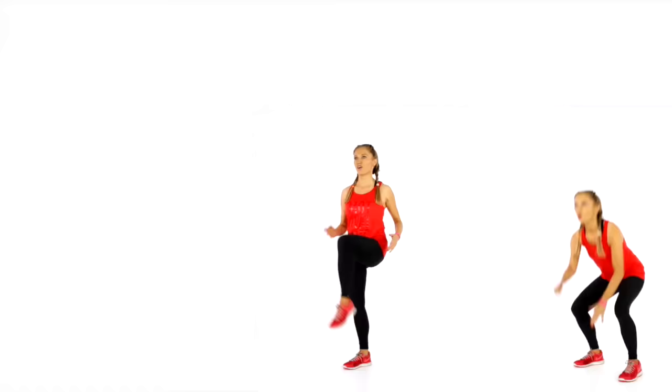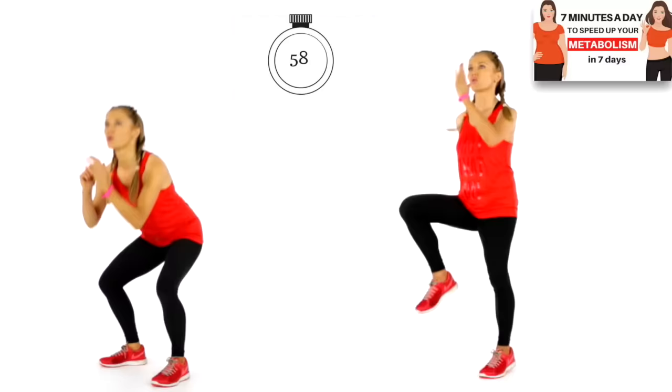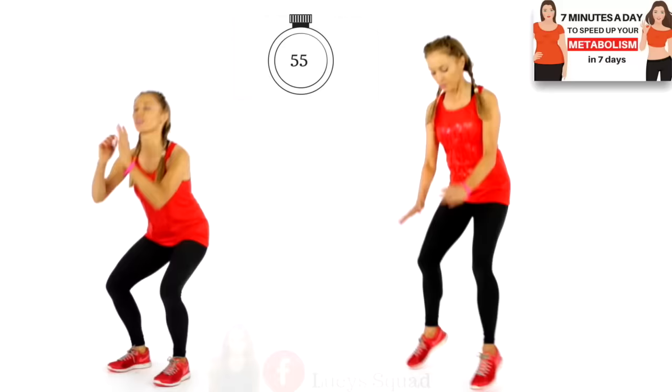We're going to get started. The first move — you've got 10 seconds before we start. We're going to do 4 high knees on the spot, then reach down and touch the ground. If you're a beginner, follow me on the left and do 4 knee lifts. We're going to do this for a duration of 60 seconds. Today's workout is 7 moves and we do each one for 1 minute — it is going to fly by.